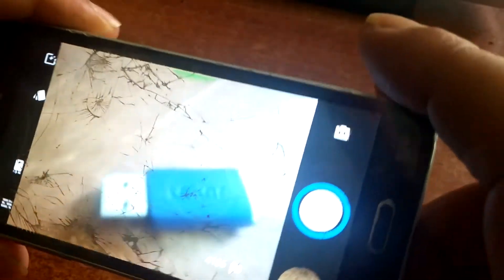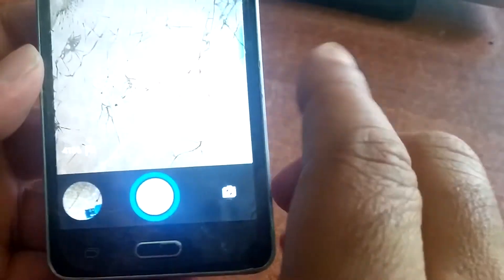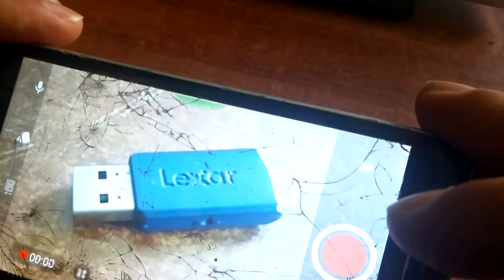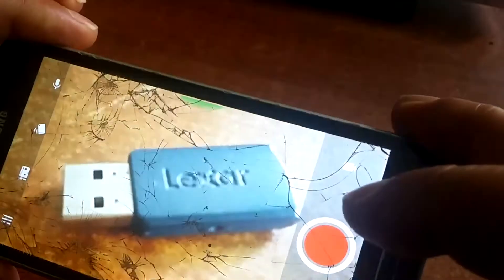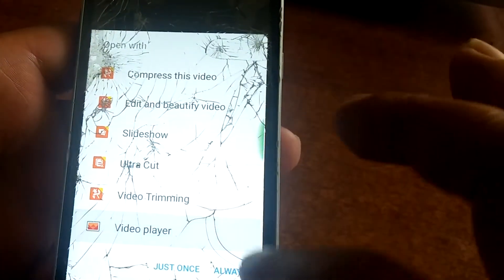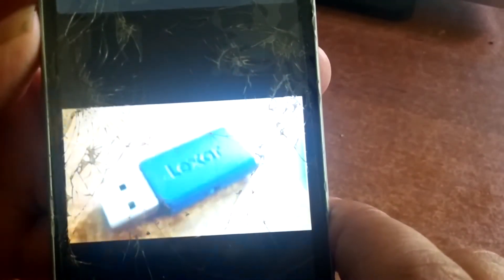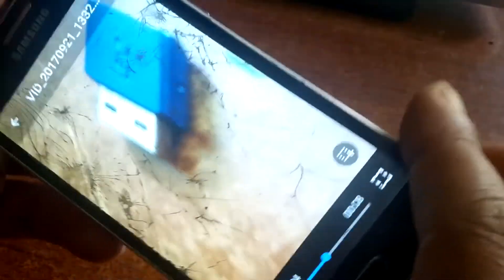We were talking about the camera. You can make pictures and they look kind of good — they really don't look bad. The pictures are nice. But the video camera is where the issue is. It records video perfectly, but if you watch the recording you will hear no sound. The video records perfectly, but there is no audio.